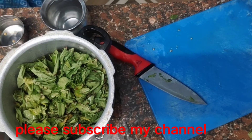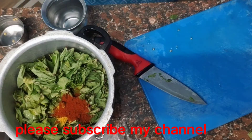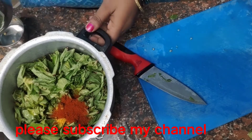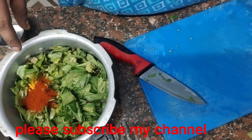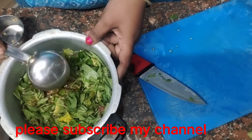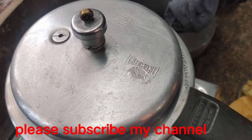We will add water to the hot water and add a spoon to the water. We will add a glass and cook the dough, adding a little crumbs into the dough until done.